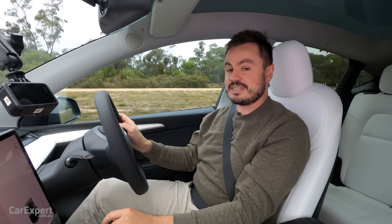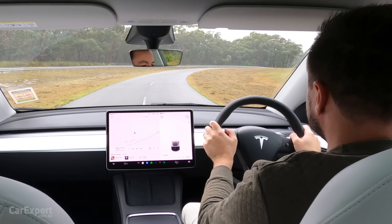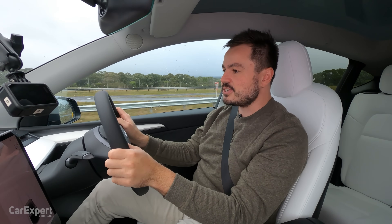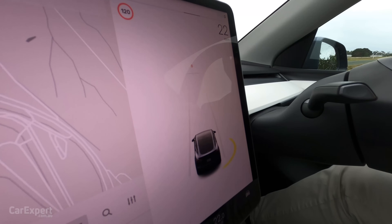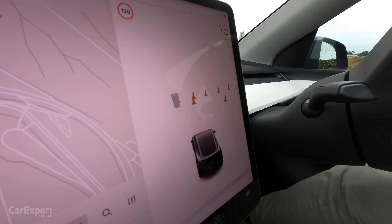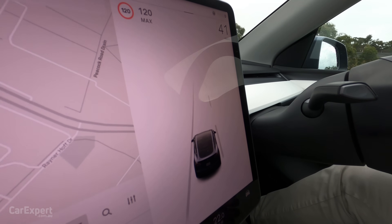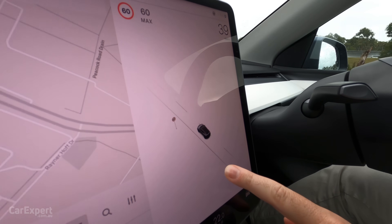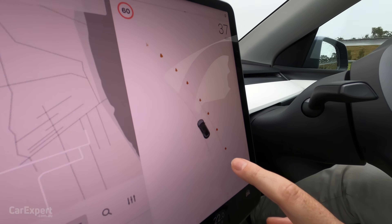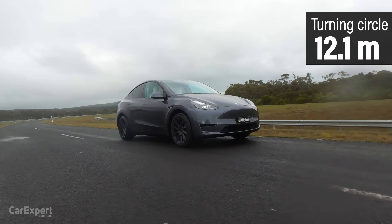When you put the indicator on, you get the camera come up on the screen to show what's in your blind spot — a pretty stupid location because you have to take your eyes off the road to look down there. There is no head-up display, and I think this is one of the major downfalls of this car. It really needs something ahead of the driver, especially in Australia with strict speed limits. The car displays exactly what it's seeing — approaching a stop sign, cones on the road, and as you turn, it picks up road markings. It's an interesting system but sometimes not overly accurate. Turning circle is 12.1 metres, which isn't too bad for a rear-wheel drive car. Towing capacity is 1,600 kilos with a braked trailer.